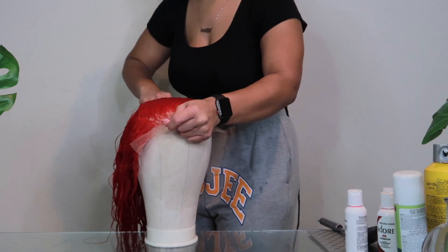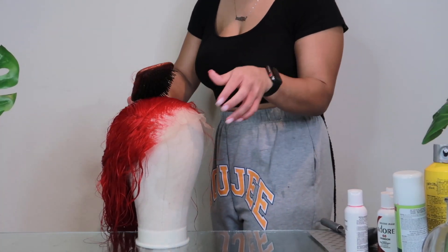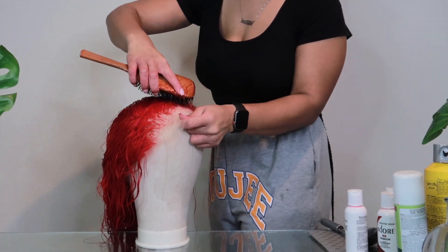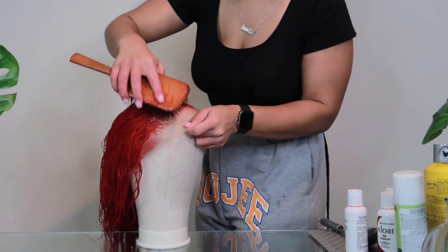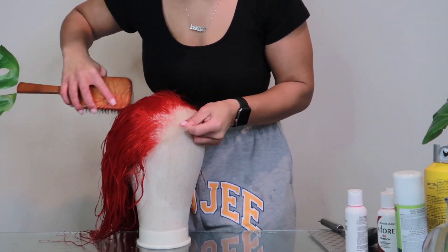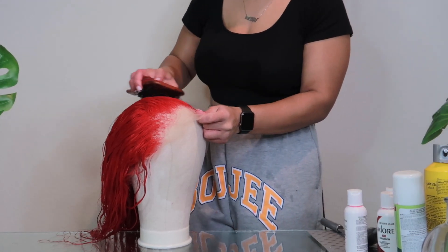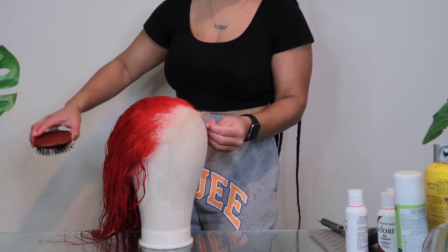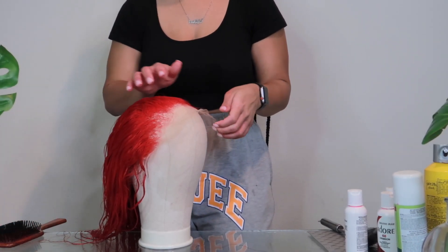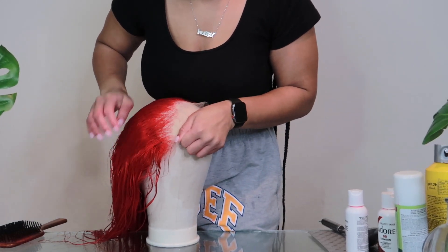This is what she looks like after I washed her out. I basically just used the Shea Moisture shampoo and silicone mix to condition her. As you can see, the color is still in there — it did not fade out or turn into any pink or anything like that. The color really stuck on. I just let it sit in the hot water for like 15 minutes, until the water looked like it was becoming clear.